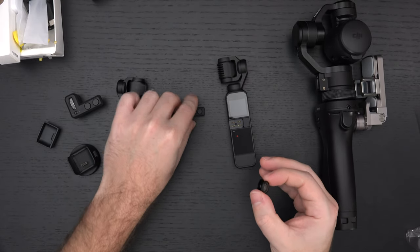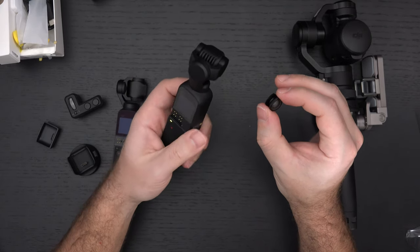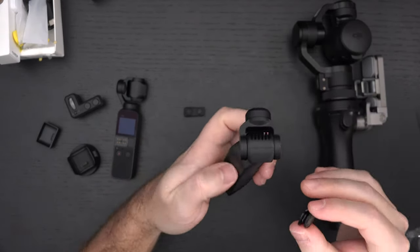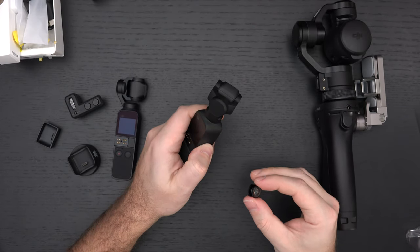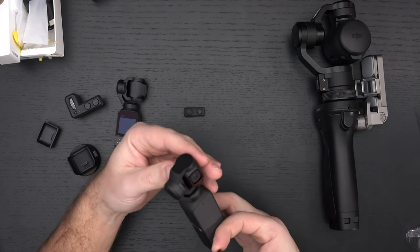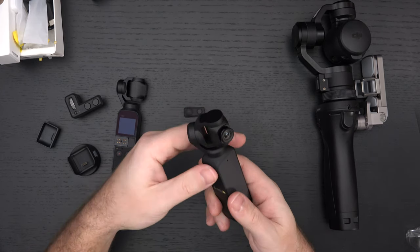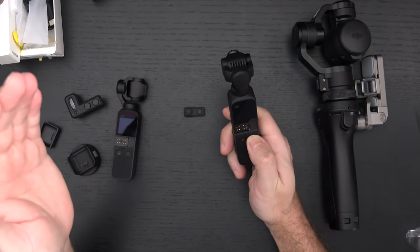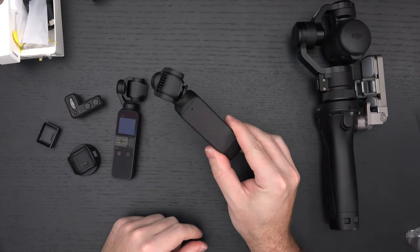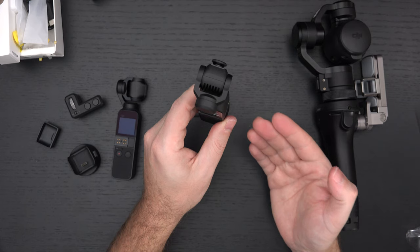The Freewell wide-angle adapter was the best wide-angle adapter ever made for the original, and it's now included in the creator bundle. Let me see if it fits the Pocket 2 — it looks like the size may have changed. Testing it out — it is actually compatible. Good news: the Pocket 2 is now aware when the wide-angle adapter is attached. The Freewell adapter is working, and I'll test what the video quality actually looks like.